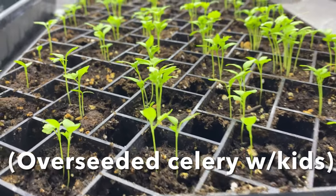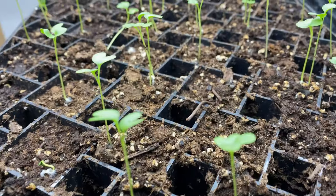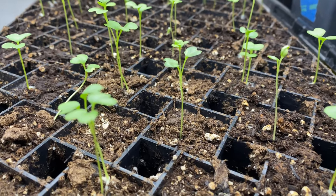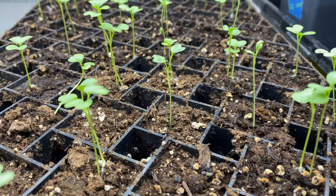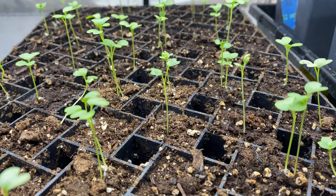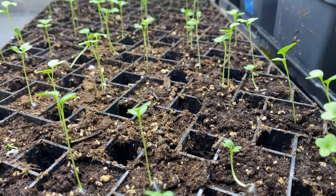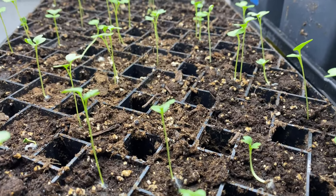I almost forgot to mention — we did decide to start seeds indoors. Here's the kale coming up. It's a little laggy and I should probably move it to the other shelf with the closer lights. Some things like celery you really can't direct seed in our climate — it just won't be worth it. Same for kale — if you direct seed it, by the time it matures the aphids will get it by end of July.